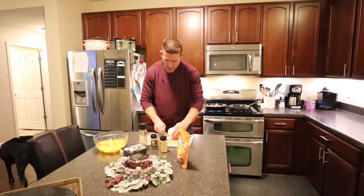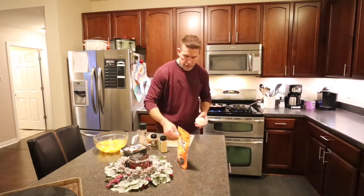Going to cut this onion up real quick. I only need about a third of this.